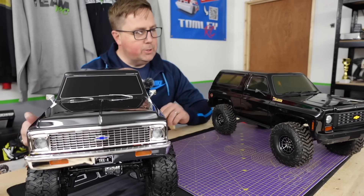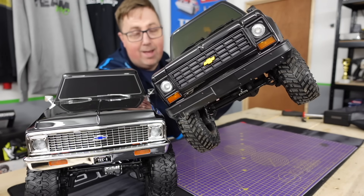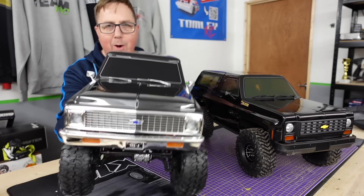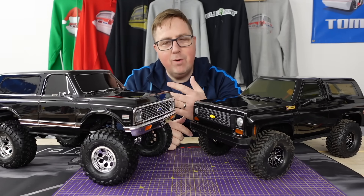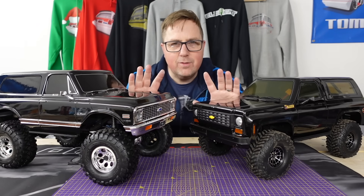I thought this was a great opportunity to show you that the FMS K5 — their FCX10 — contrary to popular belief, it's not a copy of the TRX4. People are always really quick to jump on and say 'oh it's a clone, it's a rip-off, they've just copied this, that and the other,' not just with crawlers but with a lot of stuff.